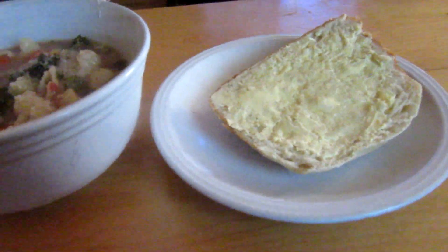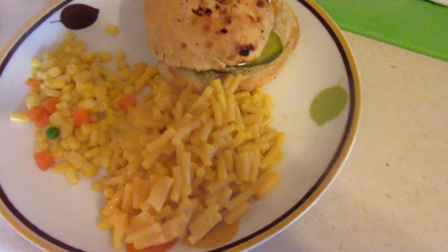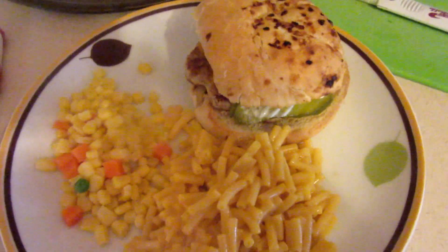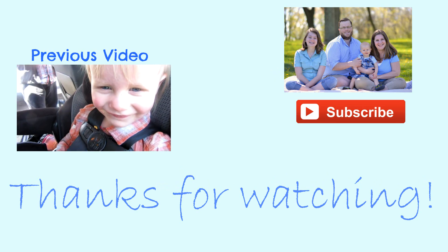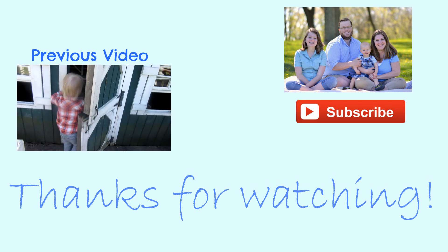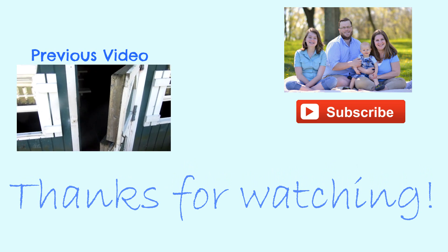Tonight we're going with an easy-peasy dinner as I'm working through the stuff in our freezer. We've got turkey burgers, corn, and some mac and cheese.